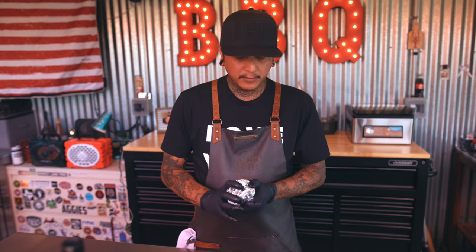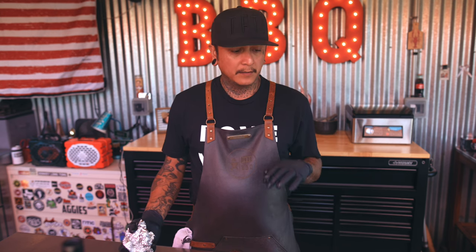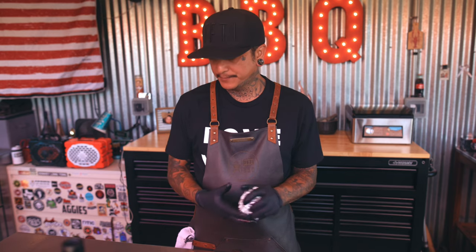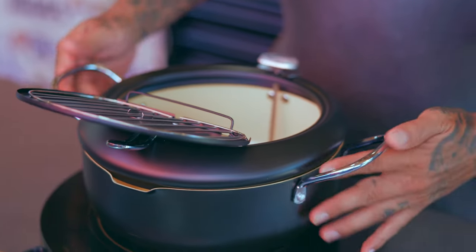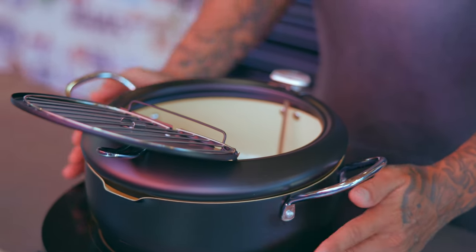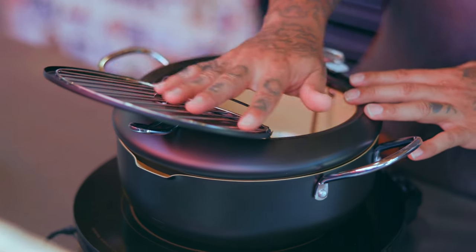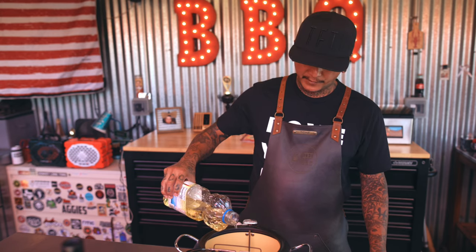First we're going to get the oil in the pot and get that to temp. We're going to fry these at about 300 to 350 degrees. While that's going, we'll prep the actual lumpias. I got this little pot on Amazon — it's like a Japanese tempura pot. It helps keep the oil from splattering all over the place and also gives you a little rack. It's just a shallow fry; it doesn't need to be a deep fry.